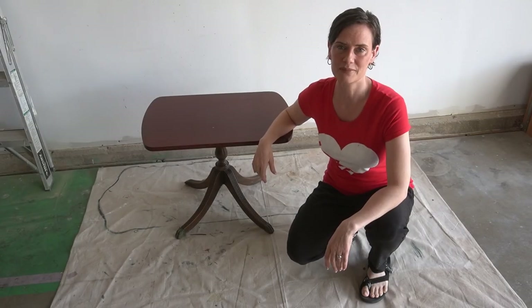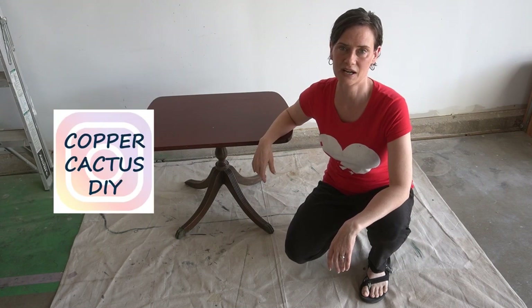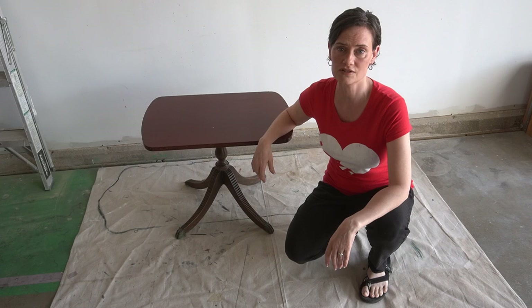What's up everybody? Welcome or welcome back to my channel. I'm Jen and you've made it over here to Copper Cactus DIY. This is my home for all things furniture makeovers, flips, restoration and faux finishing.